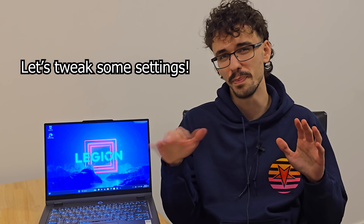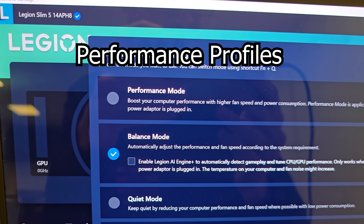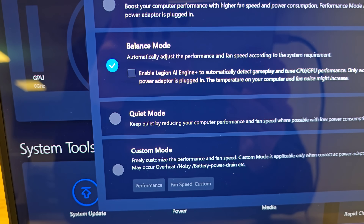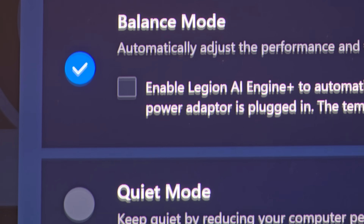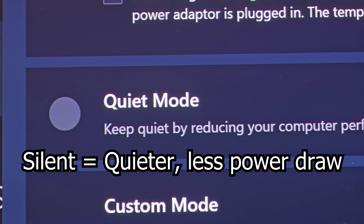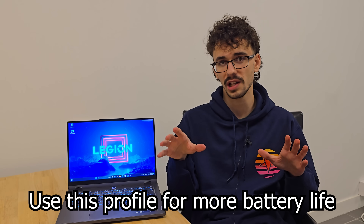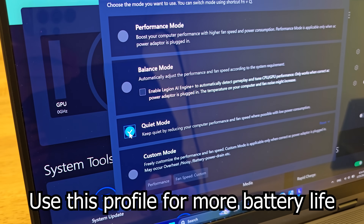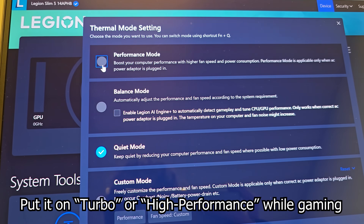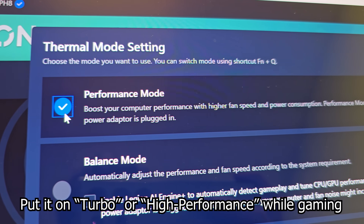Now we're going to tweak some settings so that your laptop performs its absolute best. Go to your gaming app — most gaming laptops have performance profiles that influence fan speed, power draw, and overall performance. A silent or quiet profile will limit power usage to the CPU and GPU so the laptop runs cooler and the fans stay quieter, which also improves battery life. Use that quiet profile on battery, but when gaming, set it to the high performance or turbo profile.